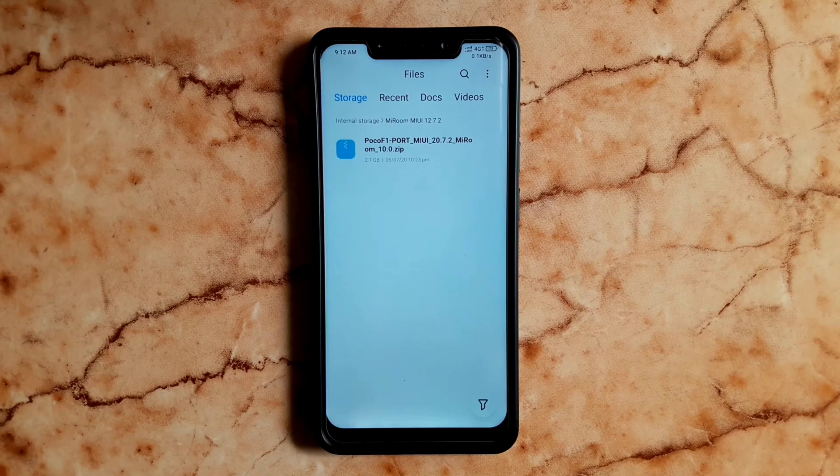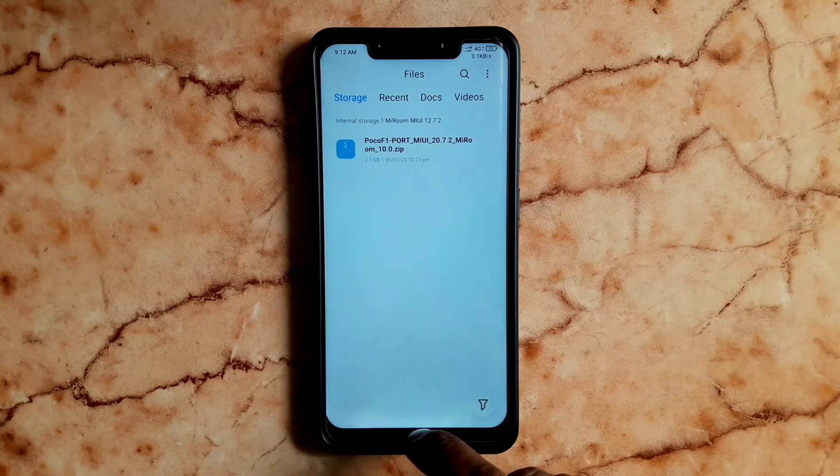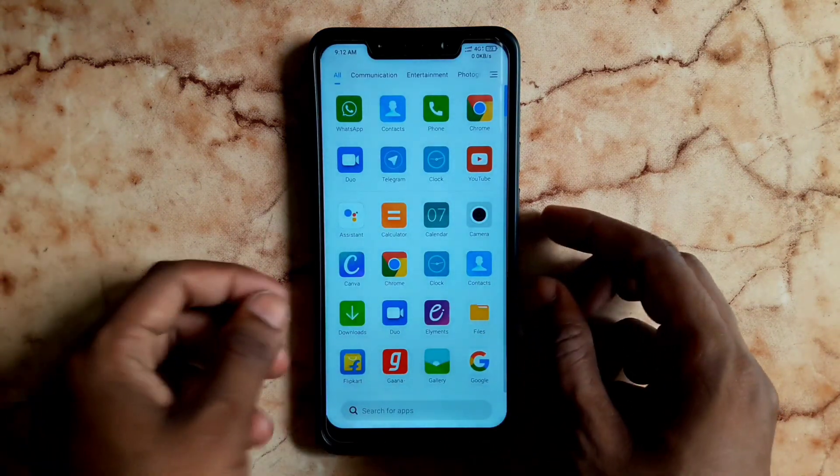Let's install this OS. First, you can create a folder like this. You can flash it easily.